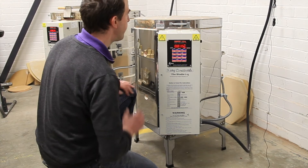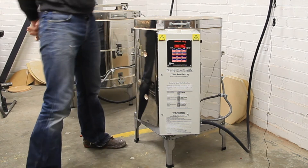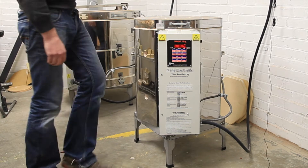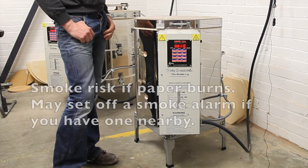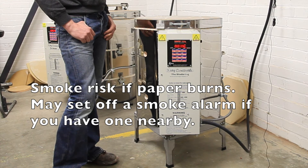Remember the kiln has paper on the heating element, so don't leave the kiln. Stay around and watch it fire — it shouldn't take too long. We'll speed this part up; it's not particularly interesting to watch. This part of the test shouldn't take much more than about 20 seconds.